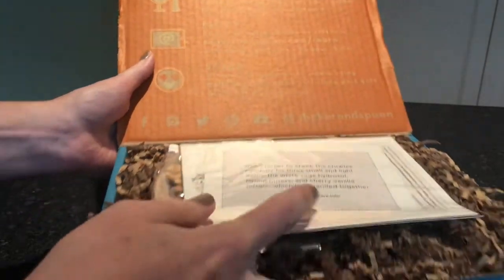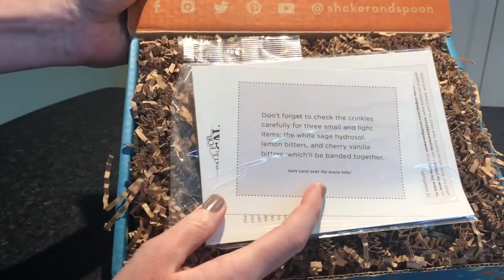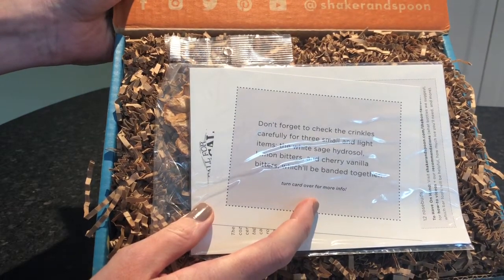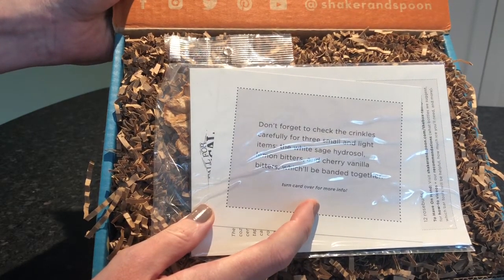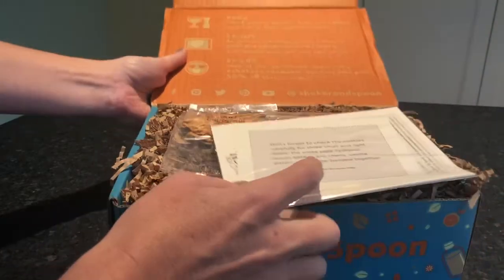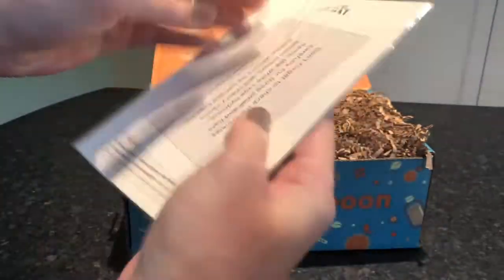This box is the Fall for Mezcal box. And if you don't know what mezcal is, they're basically an agave-based liquor and they usually have a smoky flavor. So let's see what is inside here.